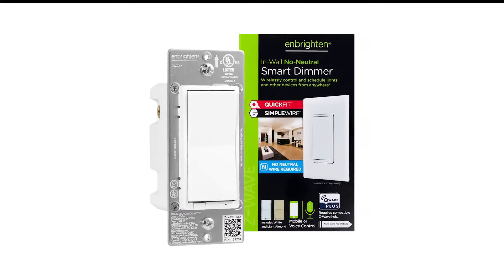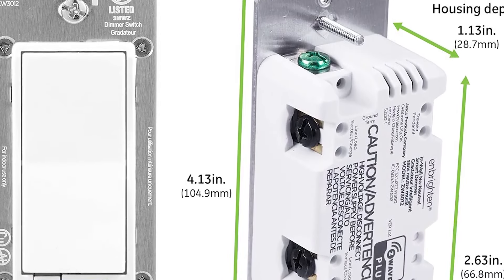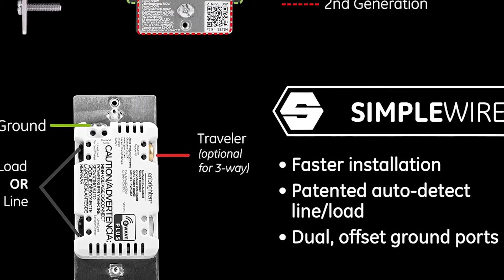More adventurous types can also modify the switch's code to change what happens when you press its switch. The N-Brighton can also work with a host of other smart home systems once you connect it to a hub too. We only wish it came with a cover plate.